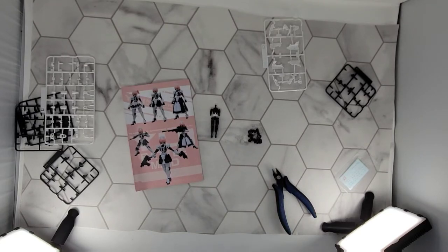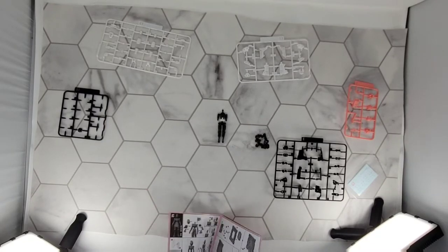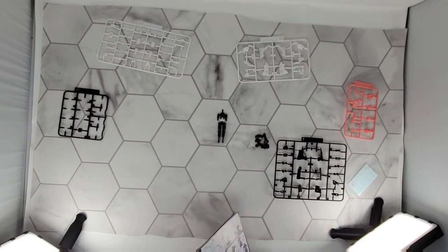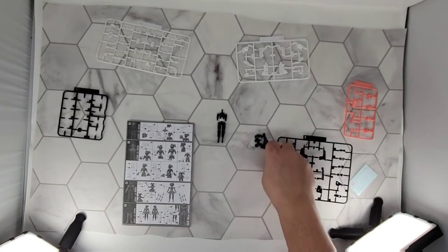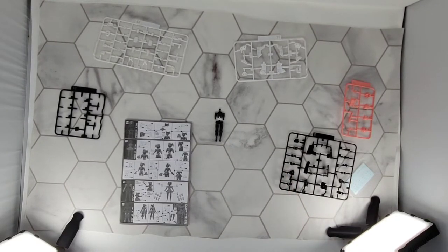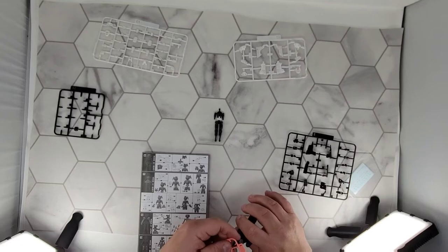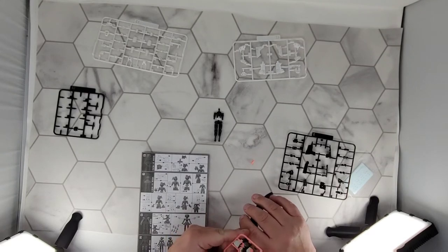Now we've got to choose which one we're going to make first. I'm going to make all three — we'll go mode one. Let's do number one, why not? It's one page of instructions. I went ahead and moved everything we didn't need out of the way and brought in everything we will need, excluding weapons — we'll look at those at the end. I'm going to go with the pink hair — or actually one of them I might go with the teal hair. I need F1 and F8.